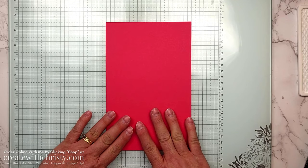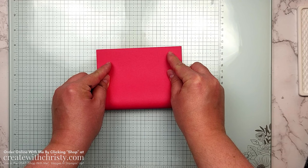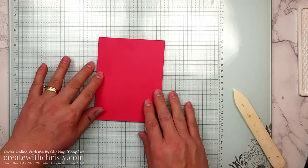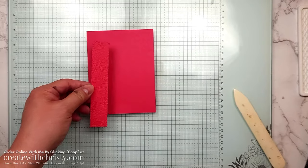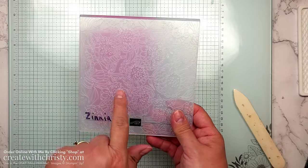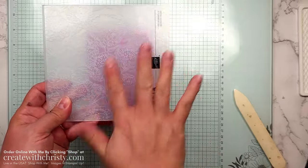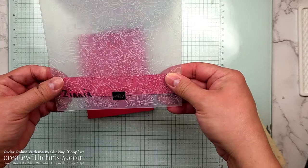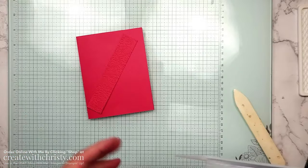Get the card base out — it's a five and a half by eight and a half piece of Melon Mambo. Fold it so the corners meet, use your bone folder for a nice crease, and since it's a landscape card the fold goes on the left. Now grab the Melon Mambo embossed piece from your kit — it's a one by five and a quarter inch strip embossed with the zinnia folder, which is also part of the online exclusives. I put the strip in sideways to get the flowers going upright, then ran it through the machine fold-first to protect the folder.